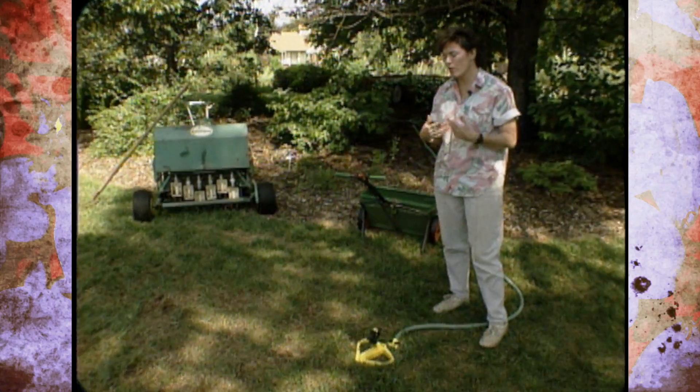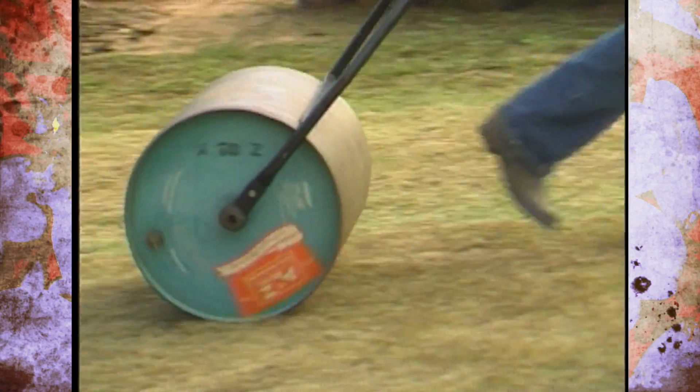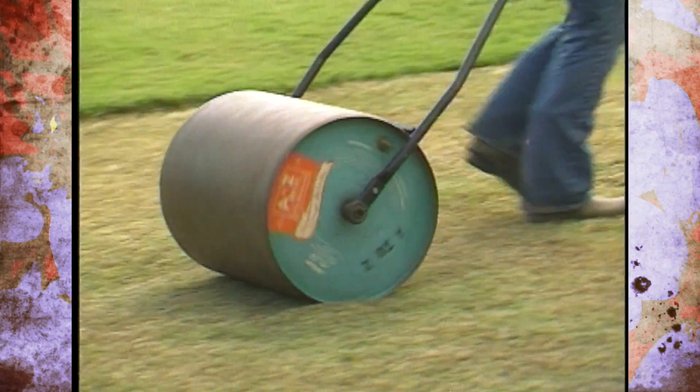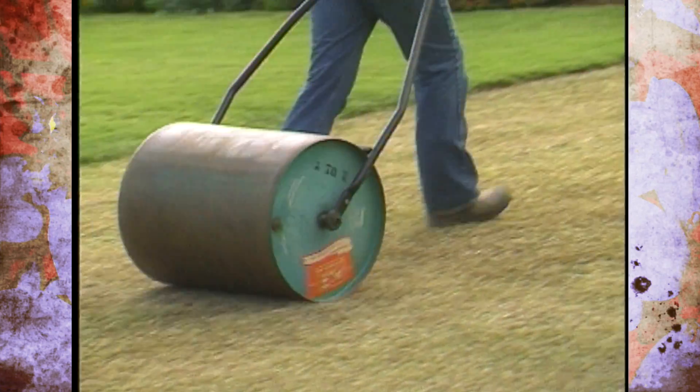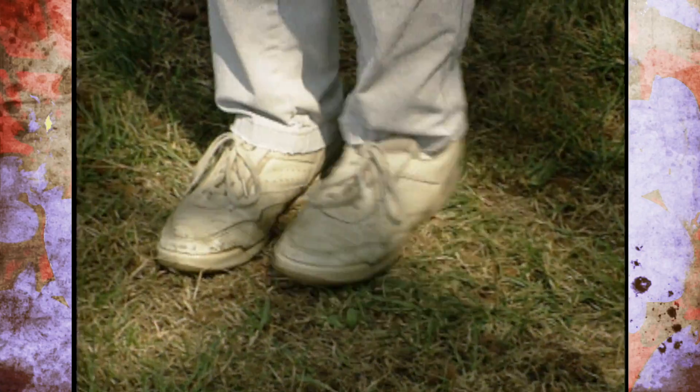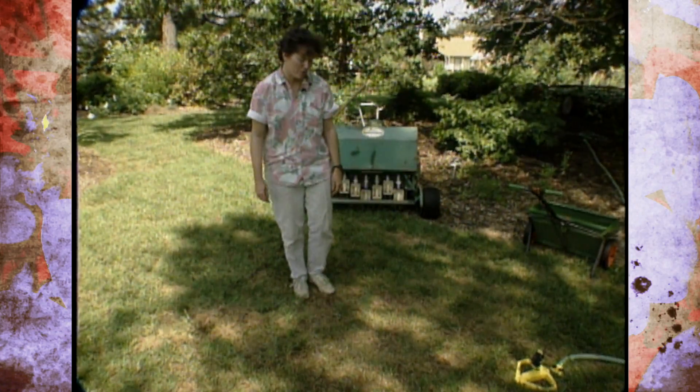One final tip: if you can also rent a roller — which is a hollow cylinder that you fill with water and follow behind — that would help give you good seed-to-soil contact because you are broadcasting the seed right on the surface. If you can't do that and it's just a small area, you could go over it like this and just firm it in slightly, but a roller would really do a better job for you.